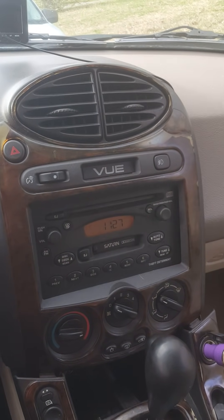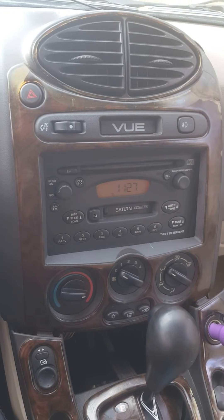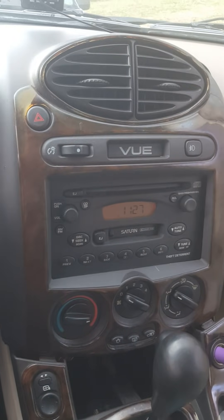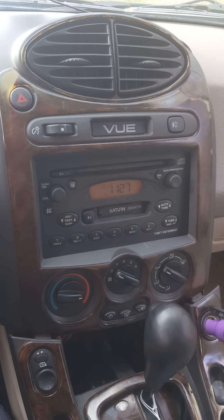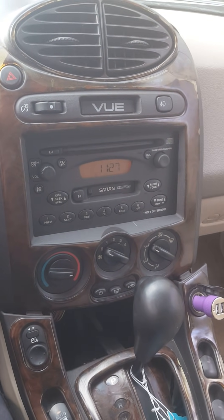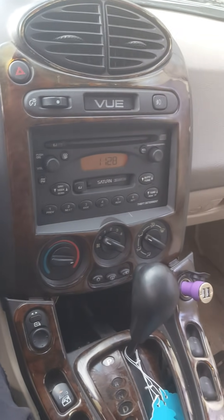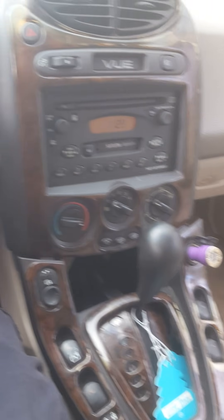With the old BCM the gauges weren't working at all. I'm gonna make this video as short as I can. The dealer — GMC dealer, Chevy dealer, whatever you want to call it — they charge you like $150 to program the BCM.